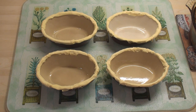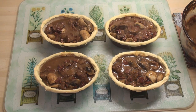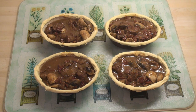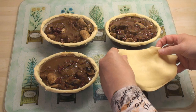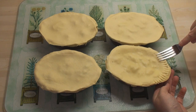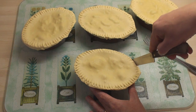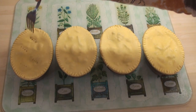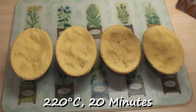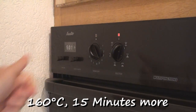Then spoon in your steak and kidney pie mixture. If you've got any pie mixture left over, it will freeze. Now put on the pie lids, crimp the edges with a fork, trim away any excess pastry carefully, and poke some holes in the pastry to let the steam out. These are going to go into a hot oven at 220 degrees C for 20 minutes, then turn down to 160 degrees C for another 15 minutes.